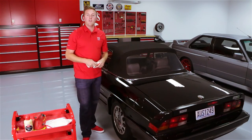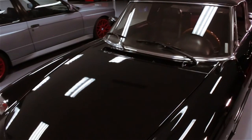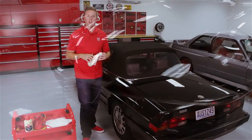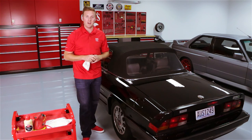We've worked our way around the entire car. This black single-stage paint is popping and looking absolutely amazing for its show coming up this weekend. Thank you for watching. For more information on Best of Show Liquid Wax, be sure to visit griotsgarage.com. And as always, have fun in your garage.